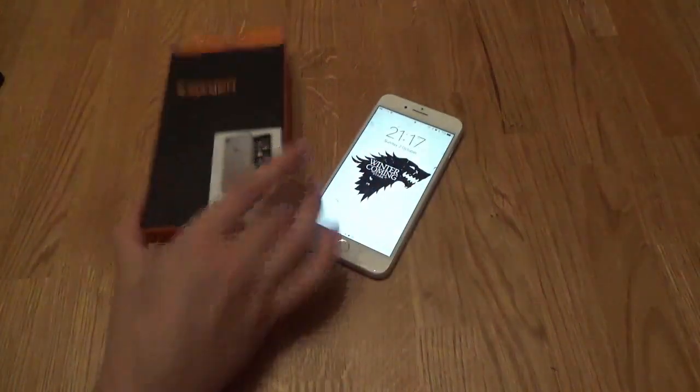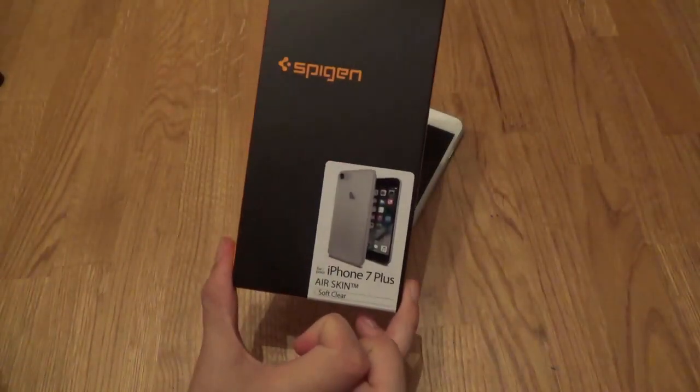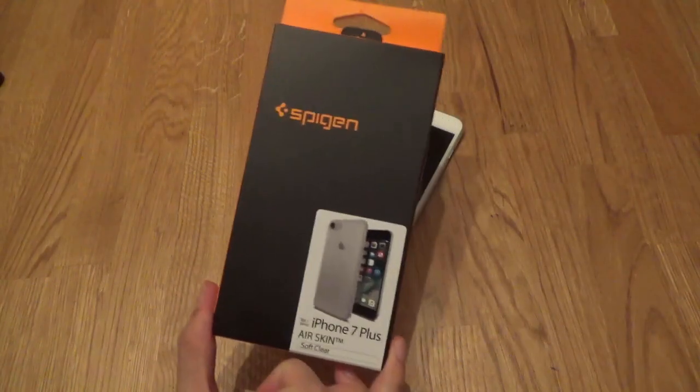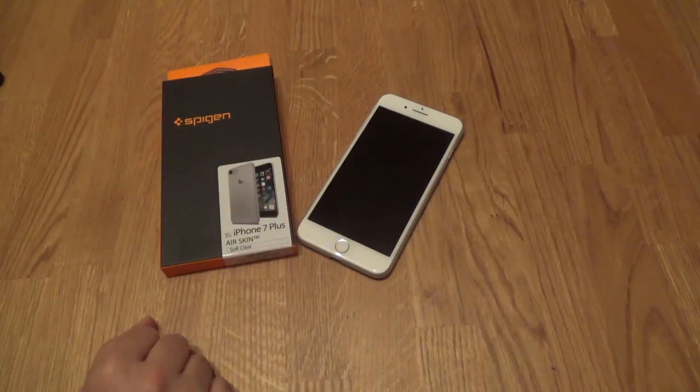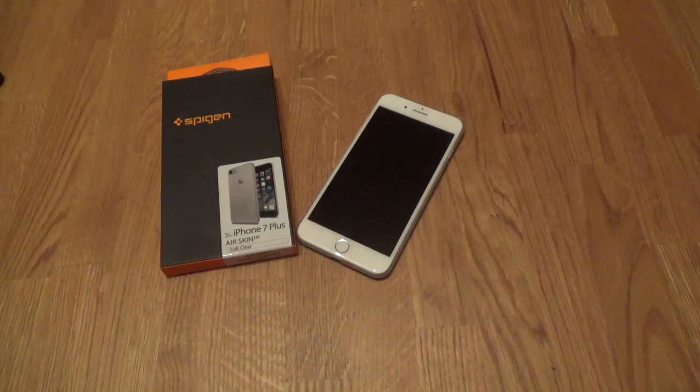So that's the Spigen AirSkin Soft Clear for the iPhone 7 Plus and the iPhone 7. Thanks for watching — give us a like on the video if you've found it useful, share it with your friends if you want, and please hit subscribe to watch more videos coming out from us. It's been Jono from the Absolute Savage YouTube channel, see you next time.